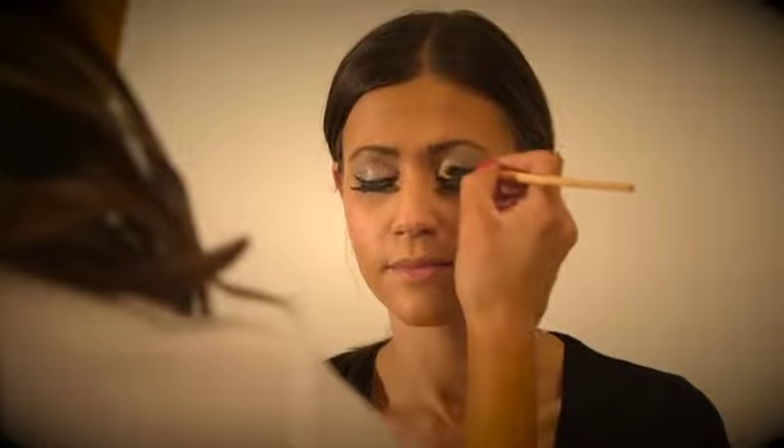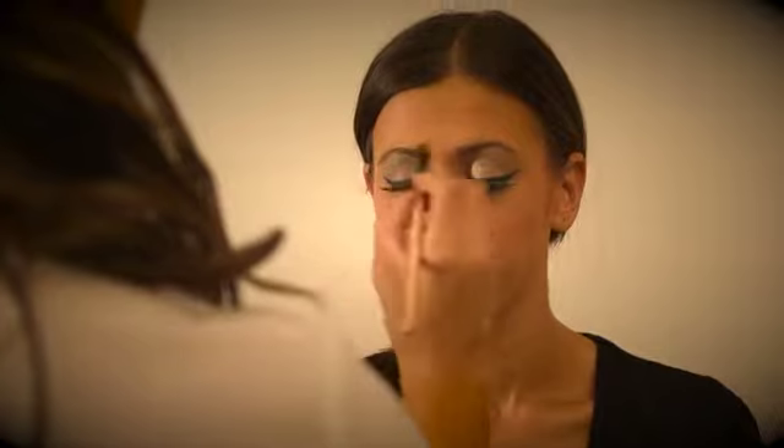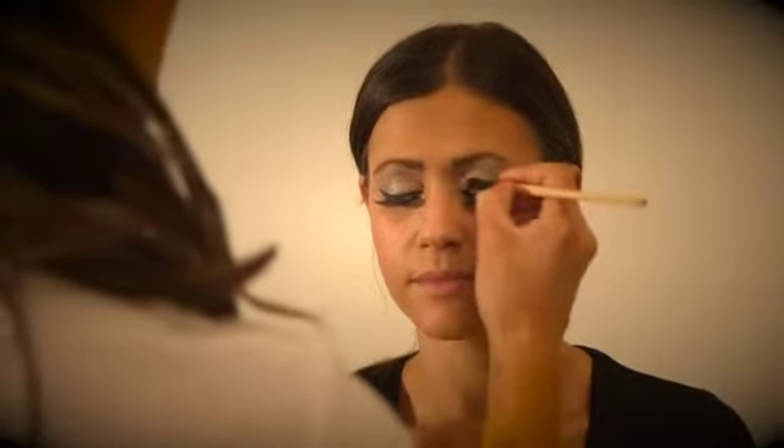Using a glitter or gold eyeshadow brush, apply to the eyelid — this will add the glam, making the eyes a feature of the face. Add a final brush of face powder and any more blusher if required.